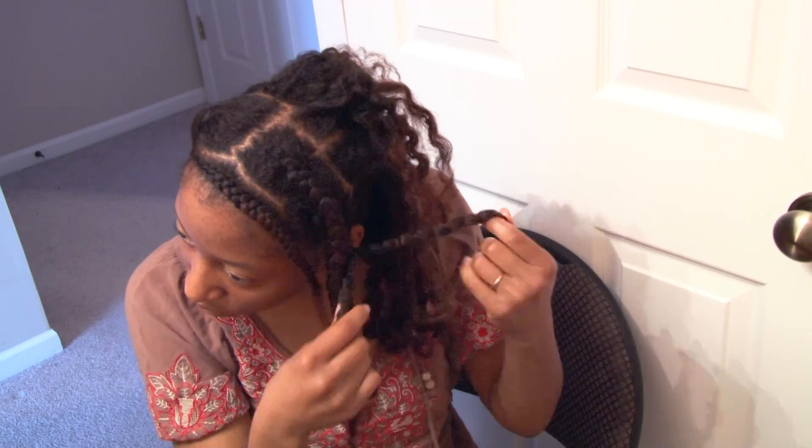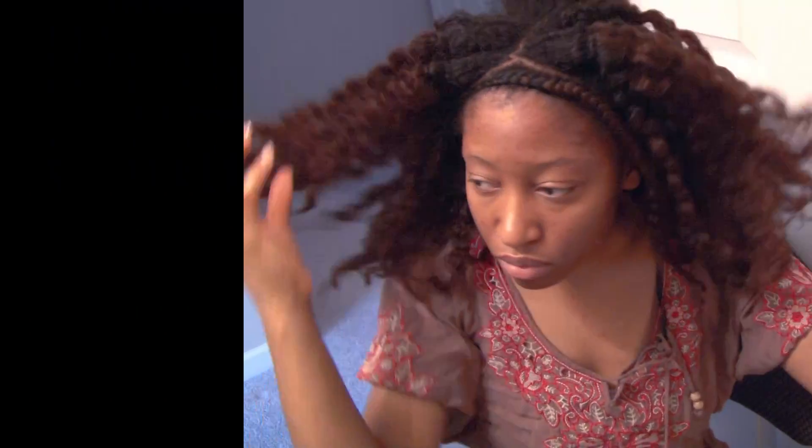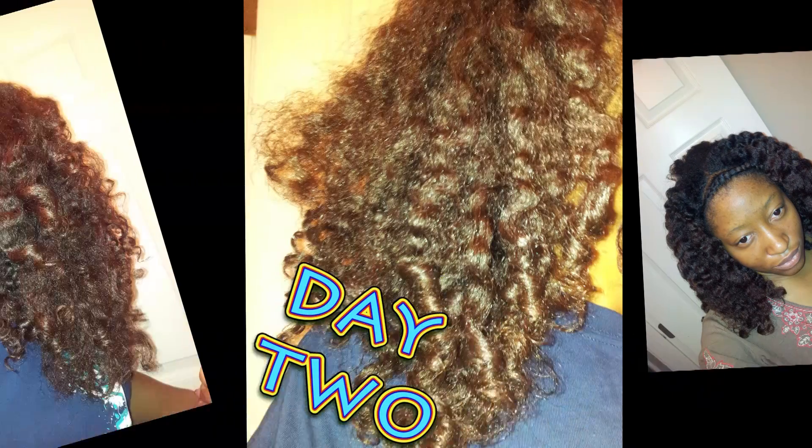Now I'm just massaging my scalp and loosening up the parting to make the roots really full. I have some pictures to show you guys of the results so you can see better. This is day one — very pretty. I loved it and the shine is just amazing.